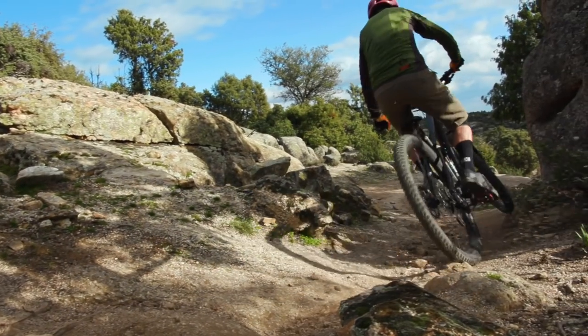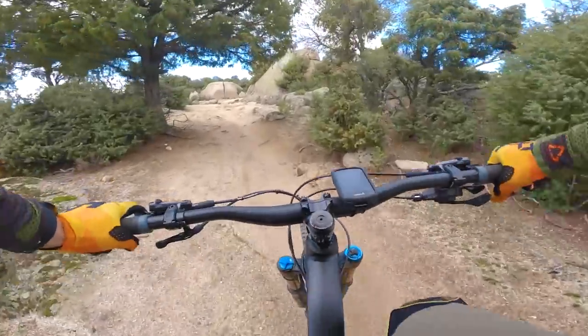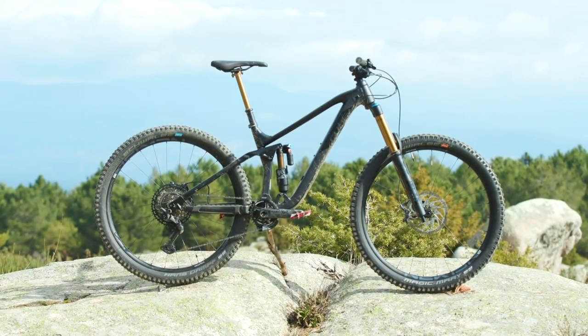I've got the air shock and I had absolutely no problems with it — got it set up quite easily and found the sweet spot pretty quickly. That well-controlled 170mm of travel, courtesy of the Float X2 rear shock, coupled with the geometry — it's not crazy geometry but it's still really decent — all adds up to make the Cube one of the most fun bikes in this category.